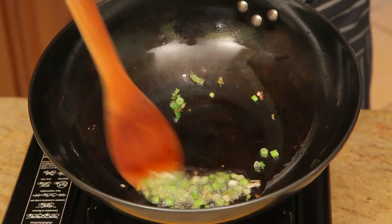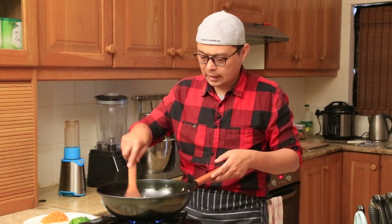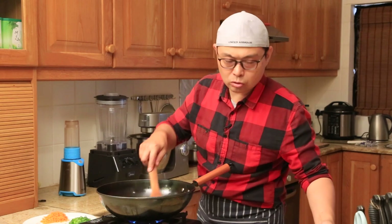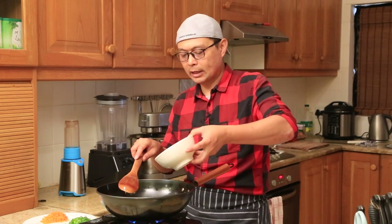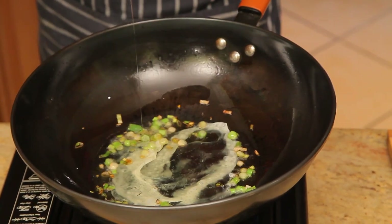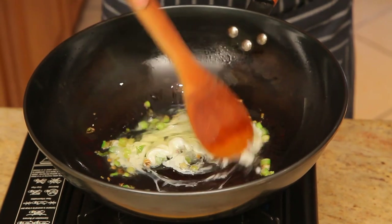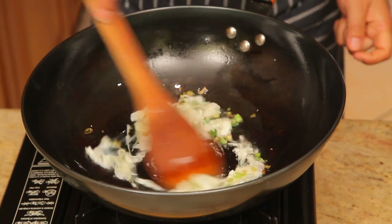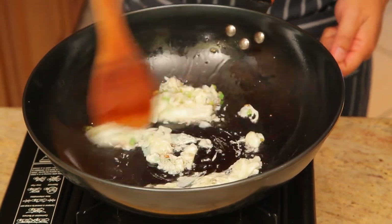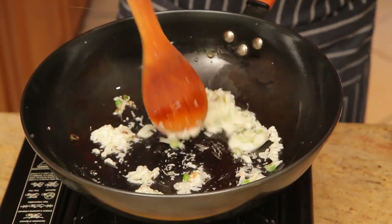Once the spring onion starts turning light brown, turn the heat back on. Then in this stage, add the egg white part. Now the heat goes up — go in. Give it a good stir. You can see all the egg white parts changing color.